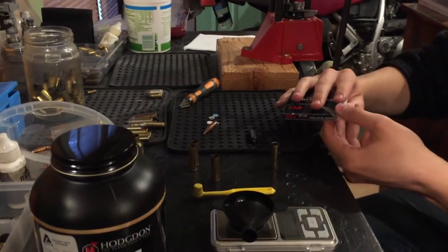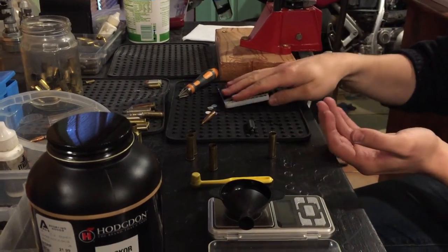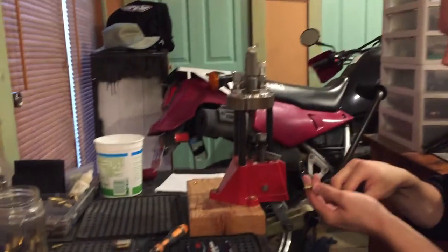So first, cut out some wads. Then you prime your brass.